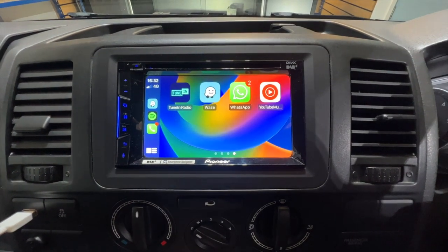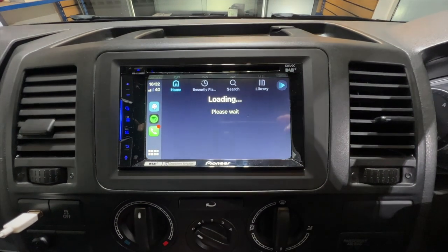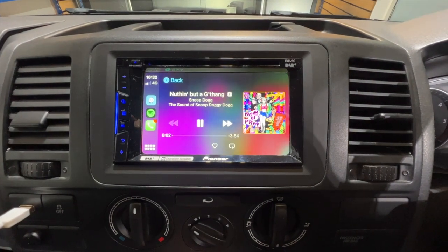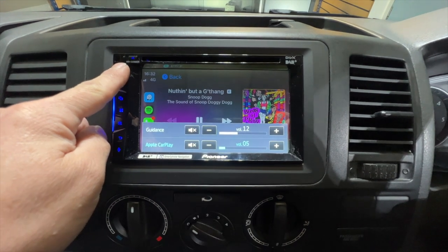So this is Waze, and we've got Google Maps, and we've also got Spotify so we can play all our favourite music that's on our phone straight through the stereo.